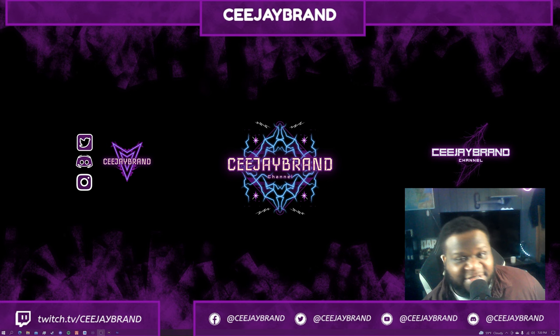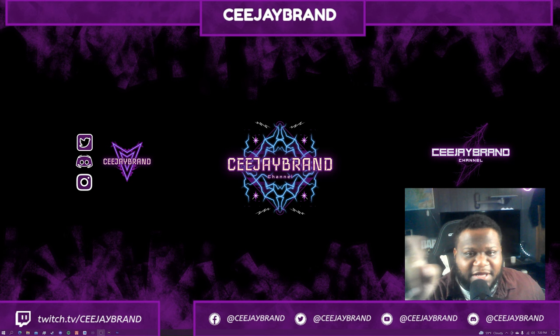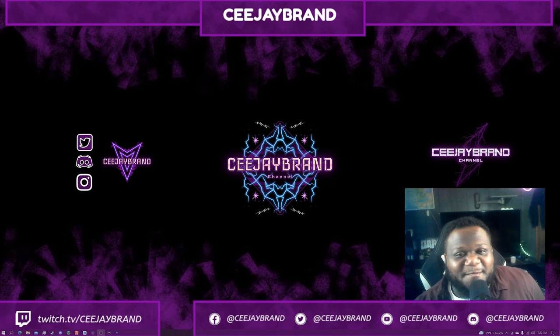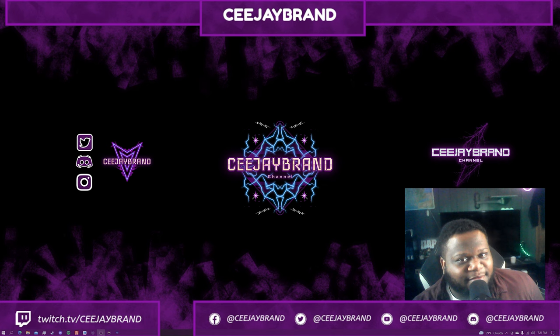I'm going to be unboxing one more product from the same store — go ahead and check that video out when it drops, there'll be a card somewhere on screen. You may want to get that instead, and definitely don't count on this webcam's microphone. Anyway, that's all I got for today's video — until next time, the brand is out, peace.